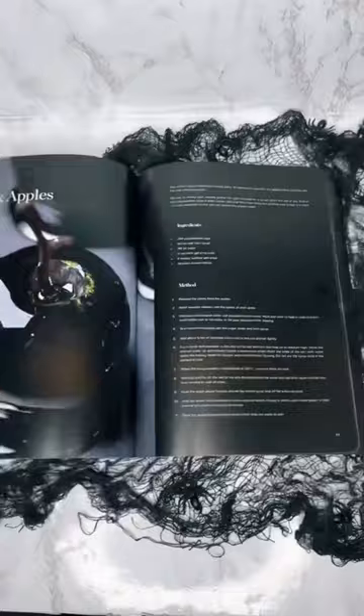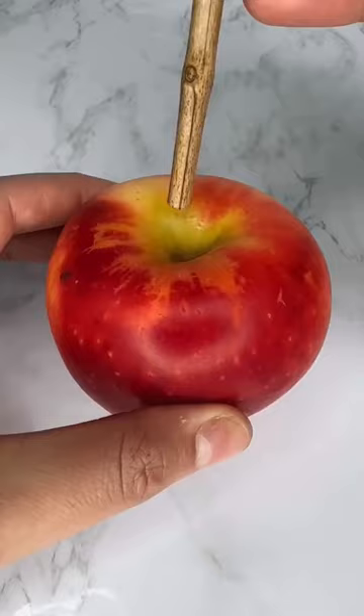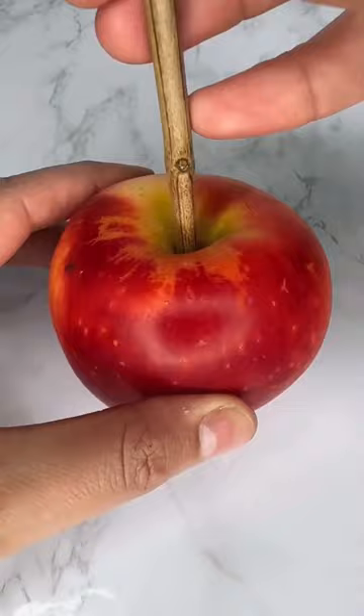Start by washing your apple in some very hot water, then rub it with a paper towel to get any wax off. Then throw it into an ice bath for a few minutes and set it to dry. Now push your stick halfway into the apple.